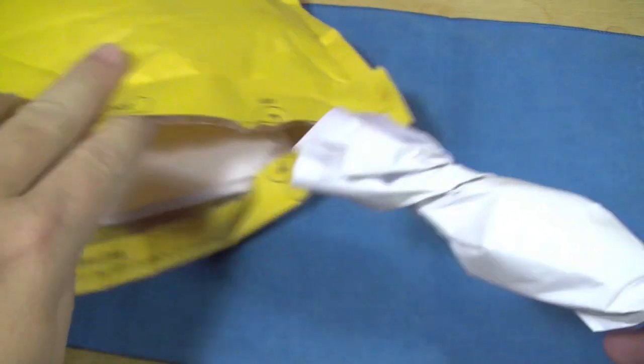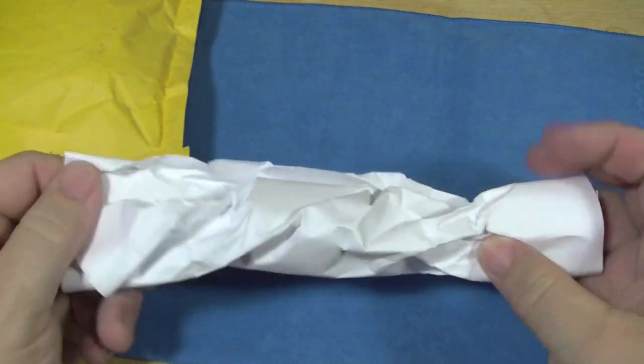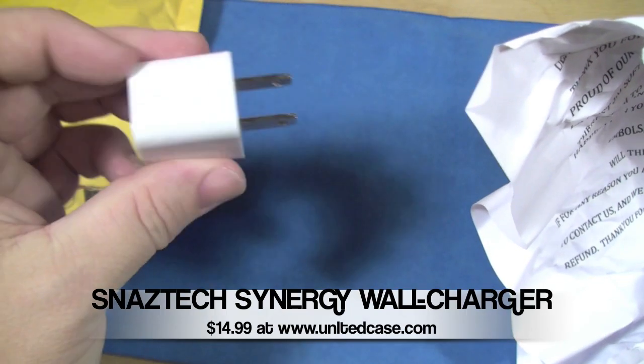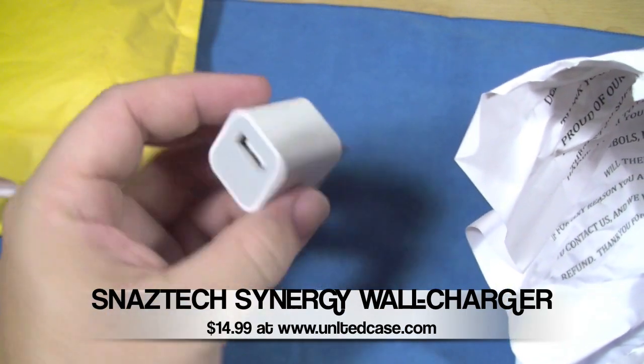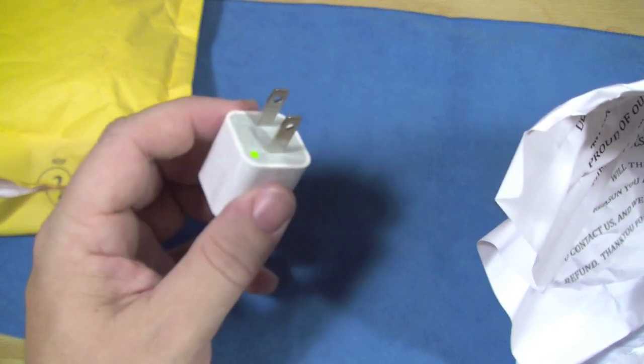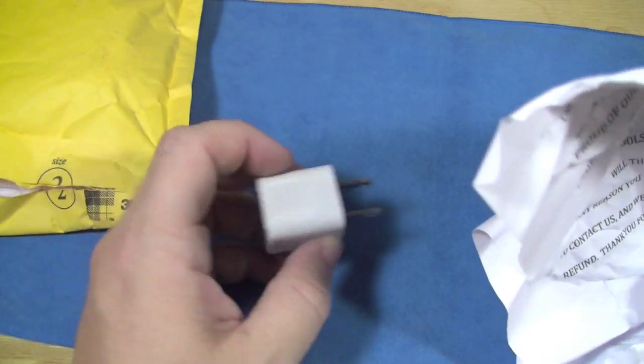First things first — he did give me a little heads up on this. This was an impulse buy and I figured I'd want to try it out. What it is is an Apple plug for the USB port into the wall. I figured you can never have enough of these — just throw it in the backpack to keep it around.